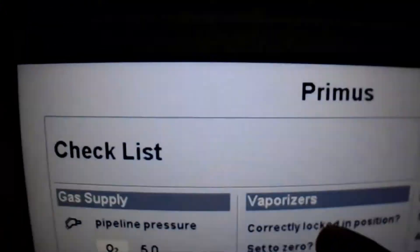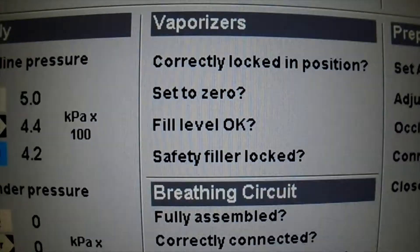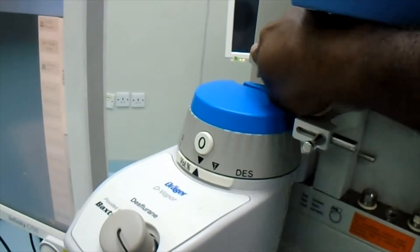Vaporizers are locked in position. The vaporizer should be kept locked — this is the lock here, so it is kept locked.